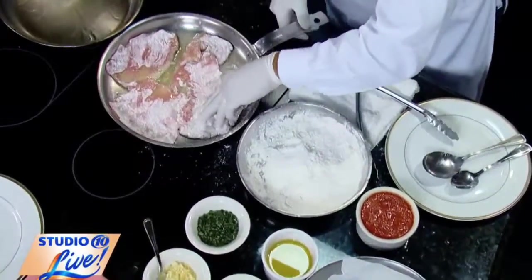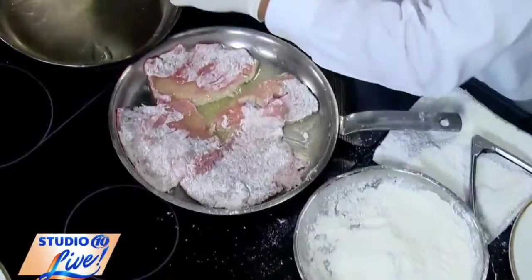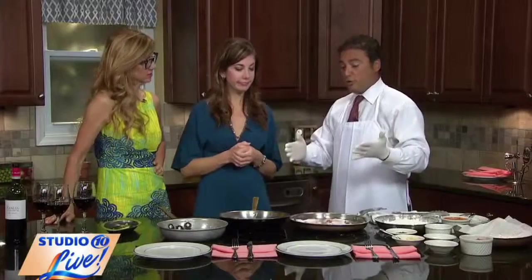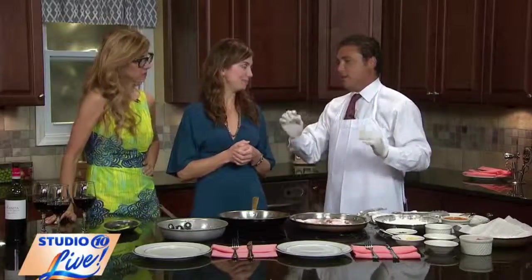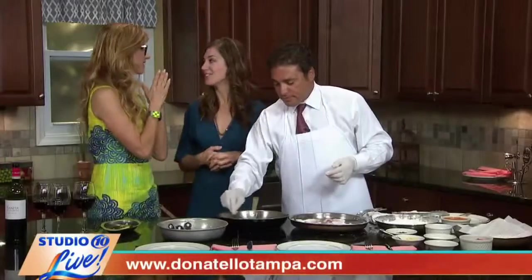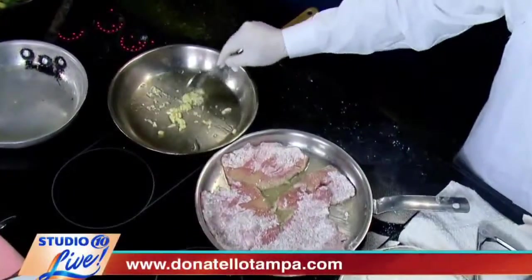And obviously the thinner it is, then you don't have to cook it as long. It cooks quicker and it's more tender, correct. If you go too thin, it's going to fall apart, so you want to be able to chew it and taste it in your mouth while you're eating it. Oh, the garlic! So what we're going to make is a veal cicula, or the Sicilian way.